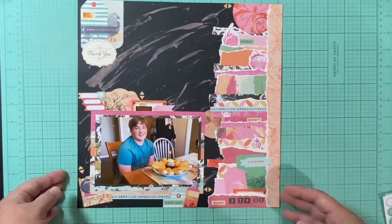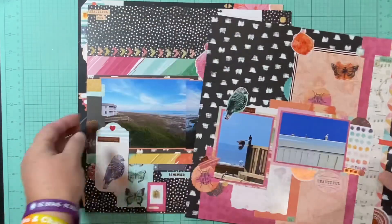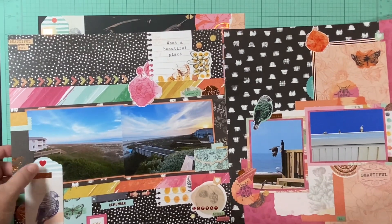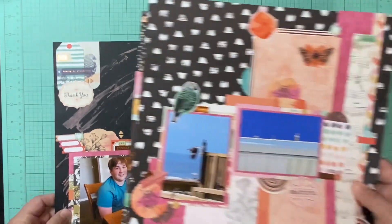So there are three layouts that I completed with the last two pieces of paper and scraps that I had, and I love the way they turned out. These two are going to go together in my book, so all these complementary papers will work, and then this one goes in my 2023 chronological book.